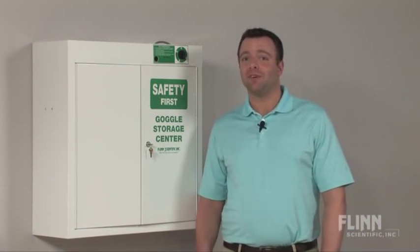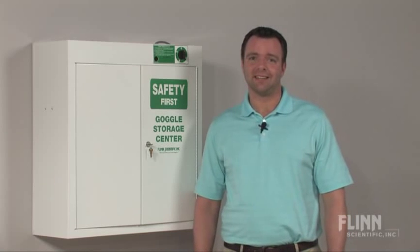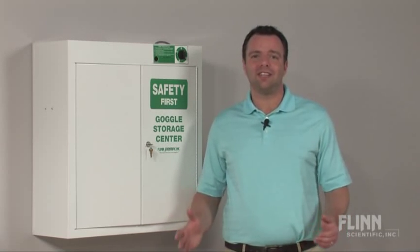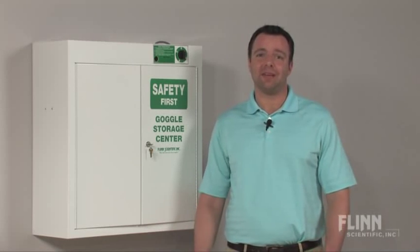Students come in and out of your lab every 45 minutes throughout the day. The question comes up: how am I going to disinfect all of these goggles in this little amount of time in between classes?